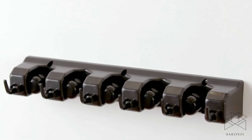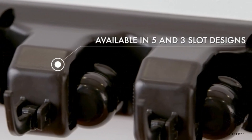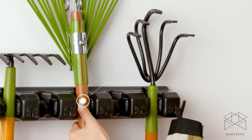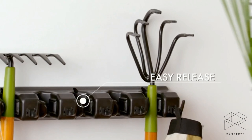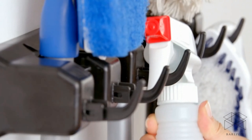The Gorilla Grip Home Organizer. Rubber slots with spring-loaded clamps keep a strong grip on your items. Superior friction ball design allows for easy release. Features sturdy hooks for more storage.